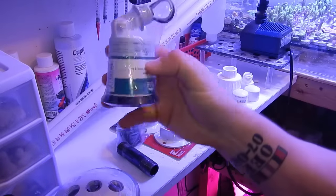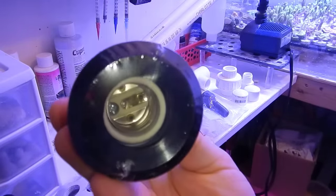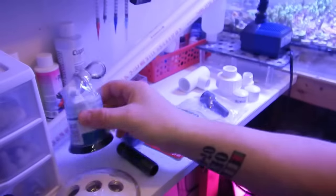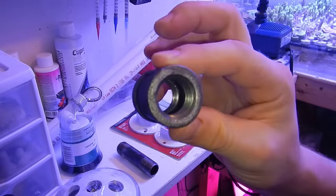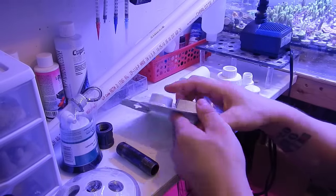A quick recap on the previous build: basically what I did is I teed off the overflow pipe returning to the sump and added a ball valve on the main overflow that allowed me to dial down the flow, sending more flow through the algae scrubber. So basically I didn't need any extra pumps or anything extra besides that tee.